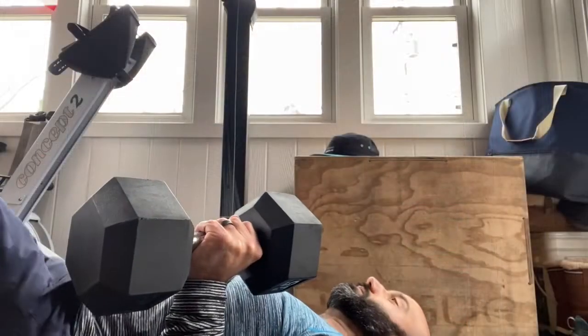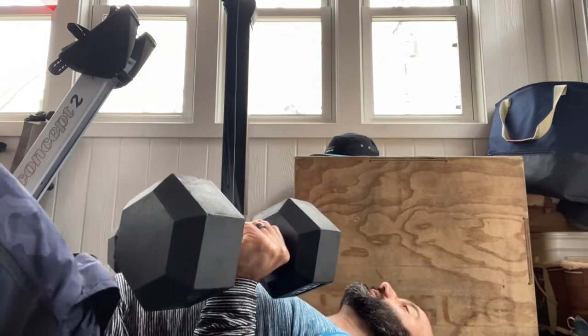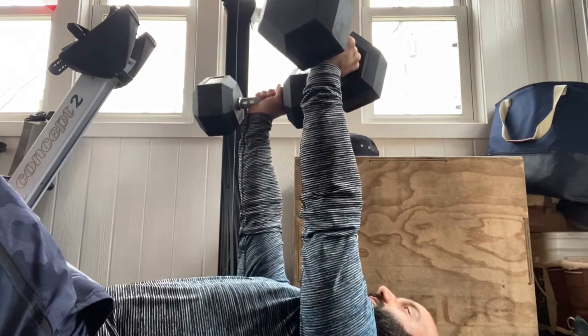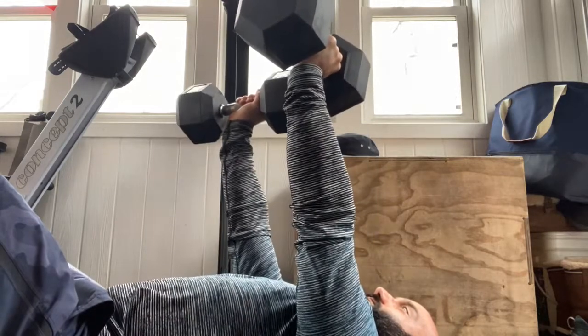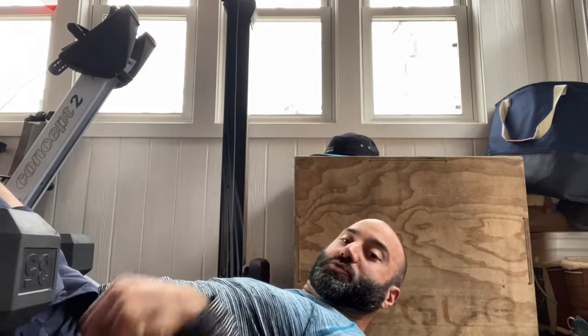For the dumbbell floor press, knees bent, come up, press and squeeze the chest at the top, come back down with triceps touching, then pressing back up. 12 total of those.